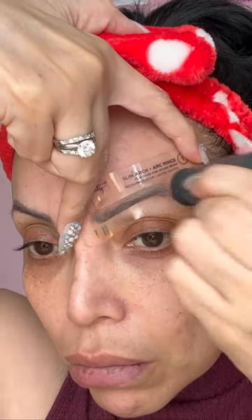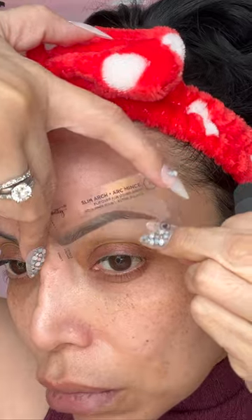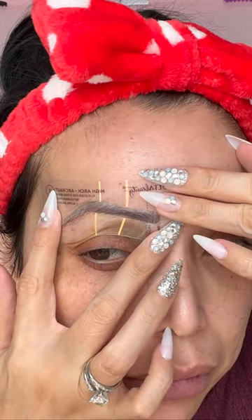That first shape didn't work for my brows, so I had to go back and try the second one I thought might work. This one looks more similar to my actual brow shape, so I'm going to do the same thing and see what happens.